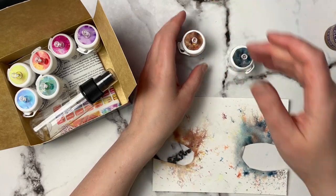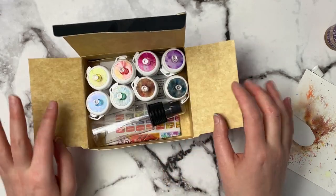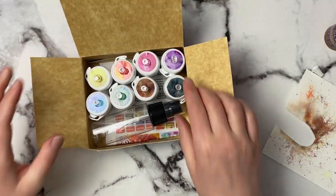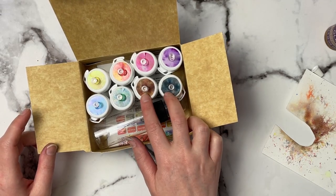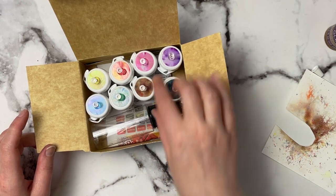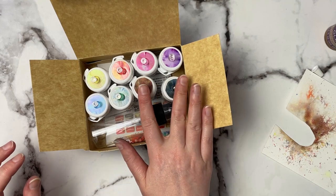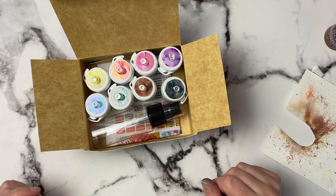All the bottles actually fit together in the box, which is convenient, but I can't close the lid, so I might cut the sides off and just keep them in a drawer. Interestingly, the two colors I bought myself — brown and black — were the two I never used in any of these projects, so do you really need dark colors? I guess it depends on what kind of pictures you're making.